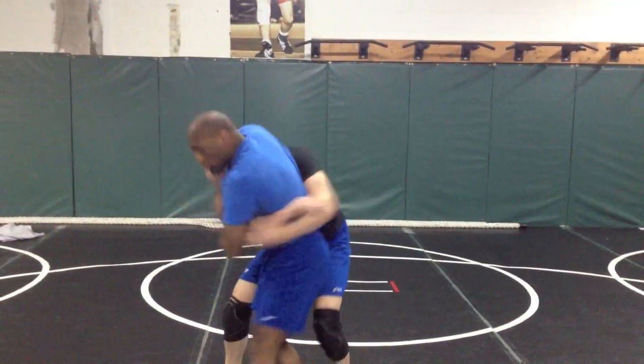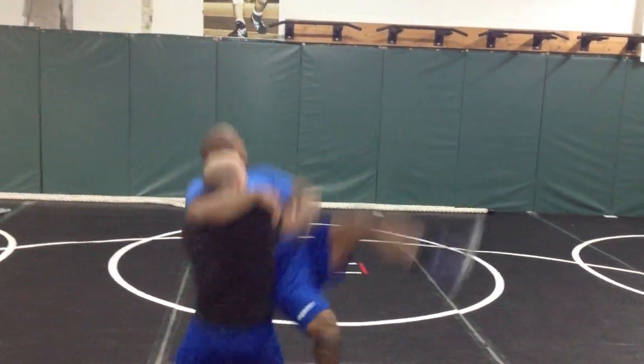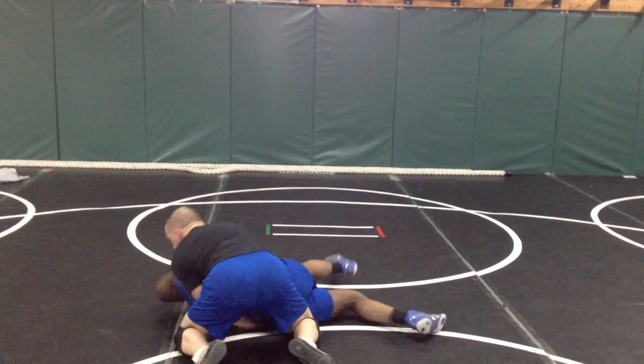One more time. Boom, hit it, boom. Lock, step, lift. There you are.